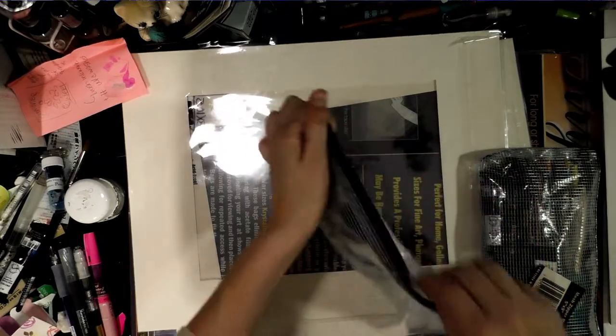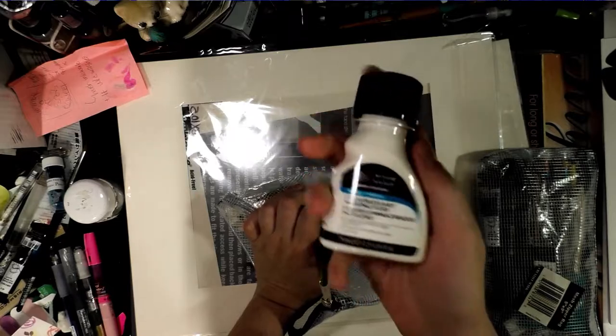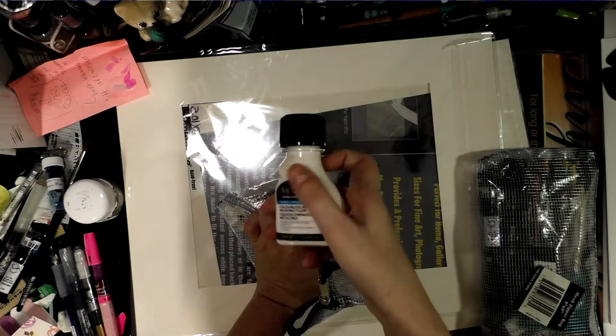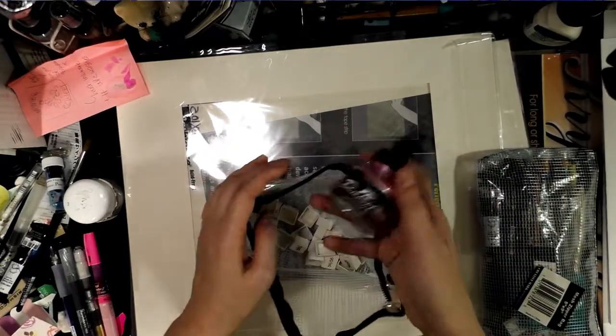I picked up, by recommendation, Winsor and Newton colorless art masking fluid. I've tried multiple different brands and they've all been garbage, but I've been told this one is pretty good, so I figured I'd give it a shot.